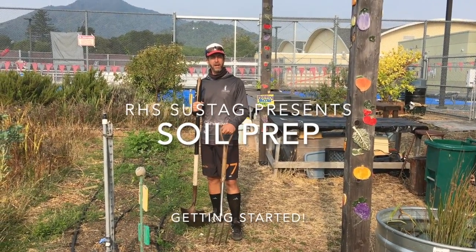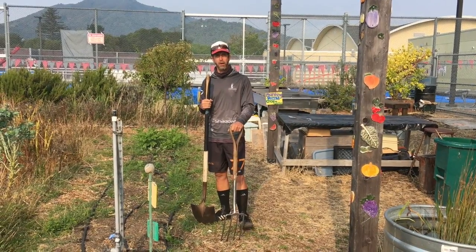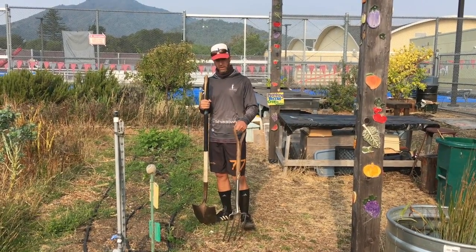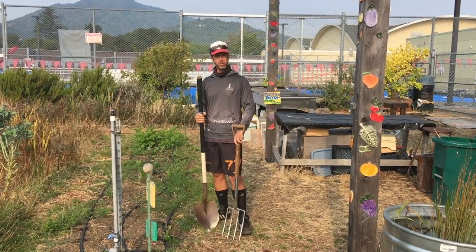Good morning and welcome back to the farm. Today we are going to go over preparations for a U-bar special double dig. I've got a couple tools that you're going to be using: a spading fork and a shovel. These are both large tools.